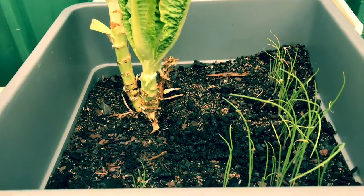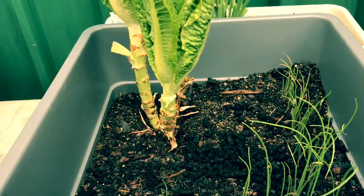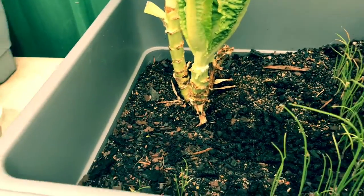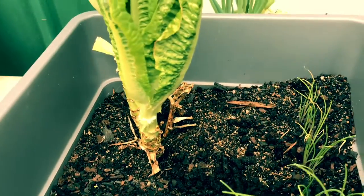In here we've also got some red onions that have been planted direct. Hopefully they will be coming up into nice, beautiful, proper onions soon. I may have to thin them out a little bit, but I'm just going to let them grow for a little bit longer.